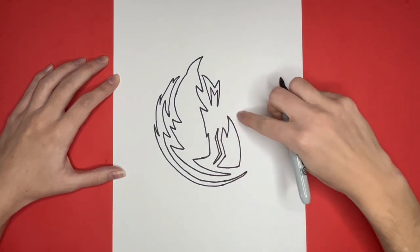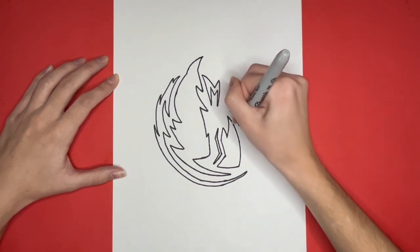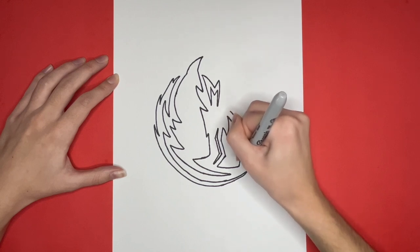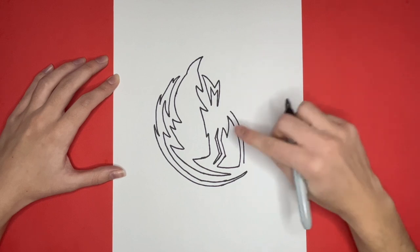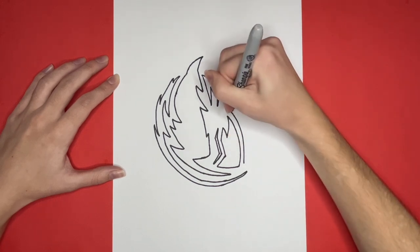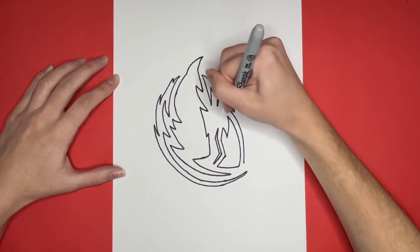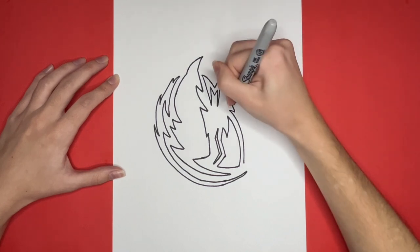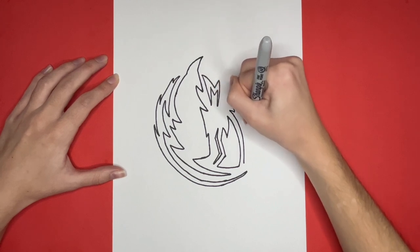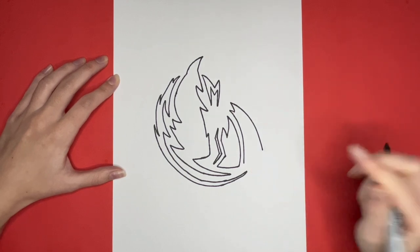For the next step, we are going to draw a curved line right here. Then at the top of that curved line, we are going to draw a small V-shape, similar to the one right here but much smaller. And then we will draw a long curved line going downwards, similar to the one on the left side of this V-shape. And then at the bottom, we are going to draw a straight line.